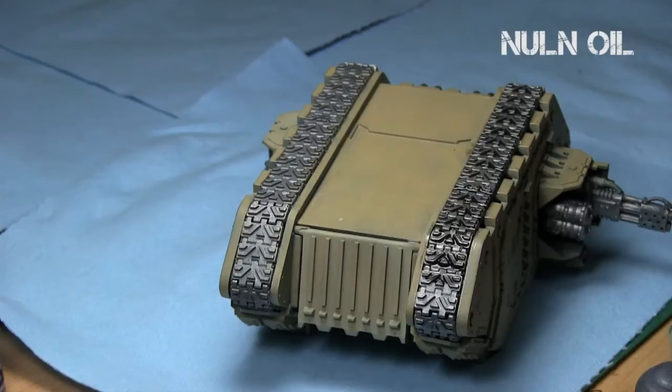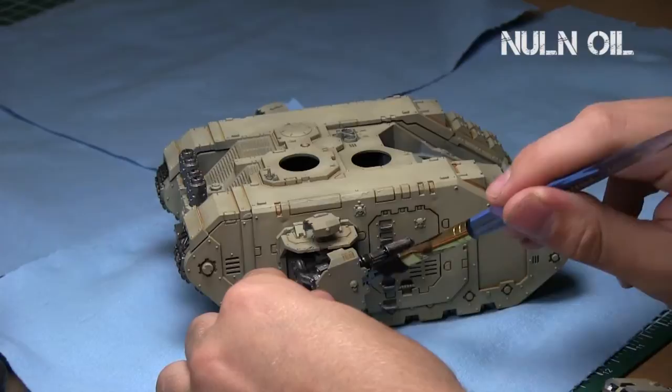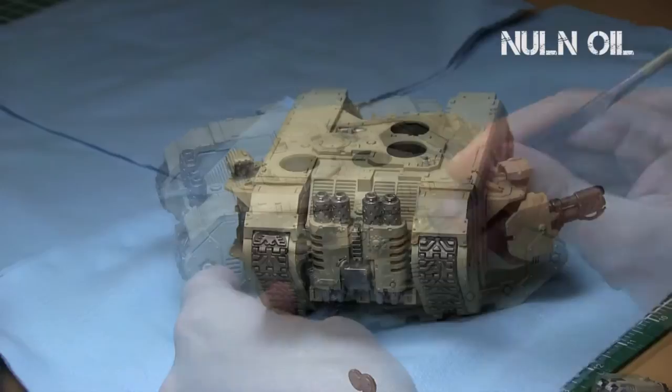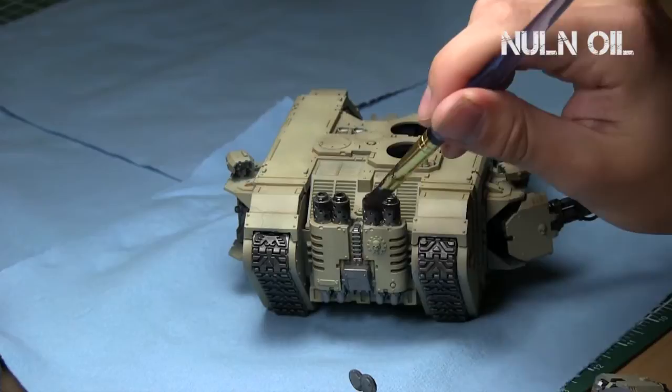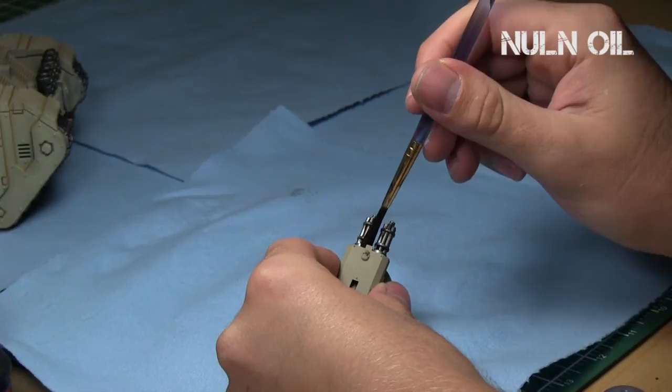Just get on all those tracks and guns, give it some definition and get into the crevices. Adding Nuln Oil to the guns gives them some definition. I made sure to cover all the metallic areas with Nuln Oil shade — I didn't water it down, I just wanted the strong black shading. There's good contrast between the guns, and what I'm trying to do is have the metallics and the greens be a good contrast to the light brown bone tones of the Land Raider.